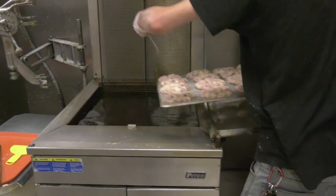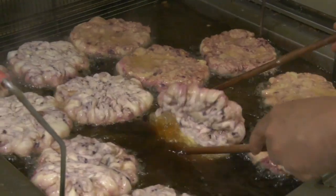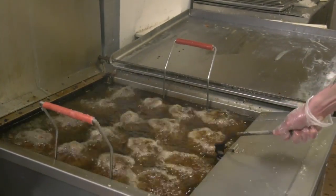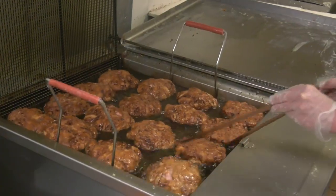When you fry it, you put it in, flip it over and close the lid, fry it for a certain amount of time, and then you open it up and flip it again.